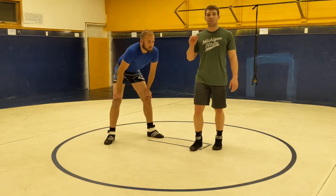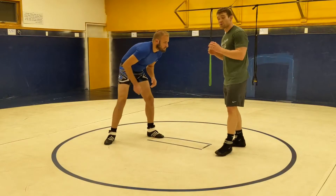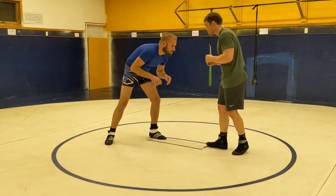I'm Tyler Dickinson. I'm going to show one of my favorite takedowns: the underhook chef single. First, we've got to get to an underhook. We've got to know what a good underhook looks like, what a good underhook position looks like.